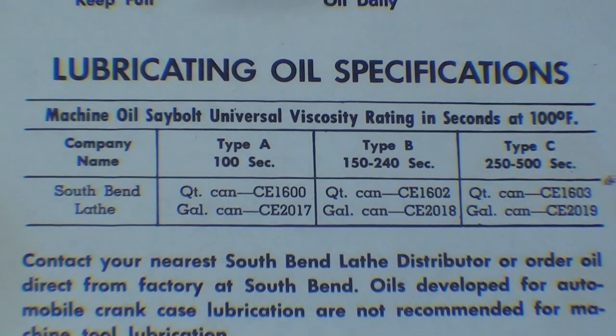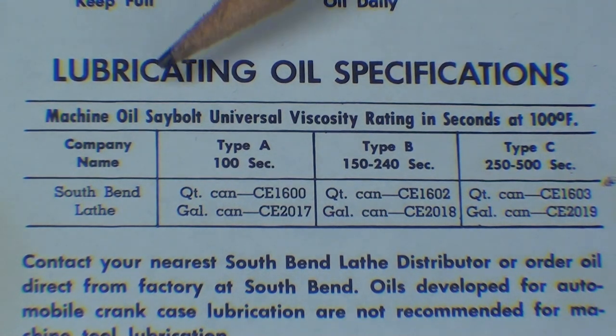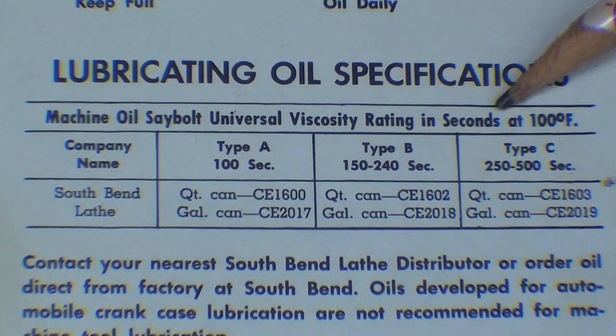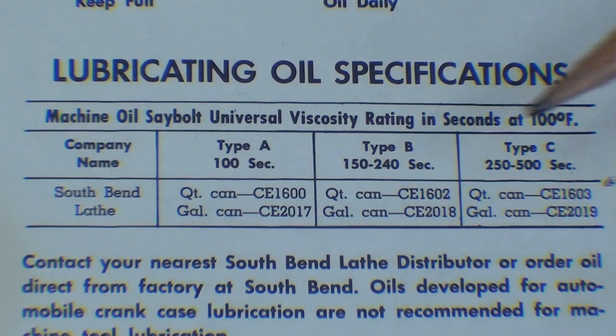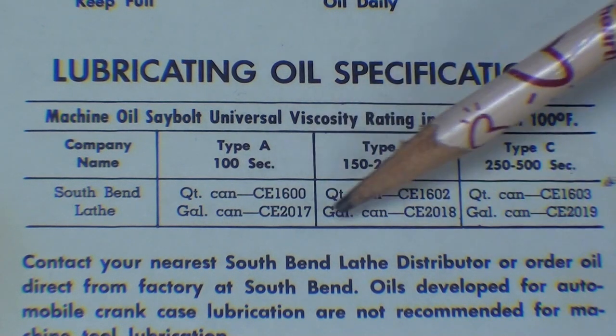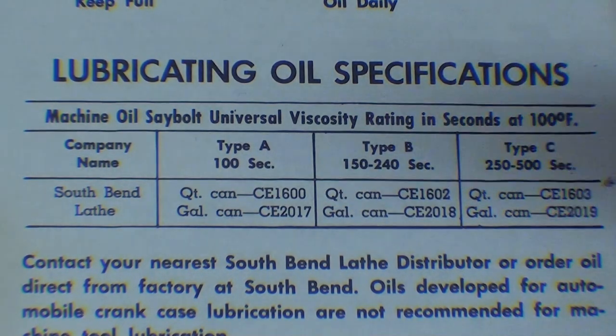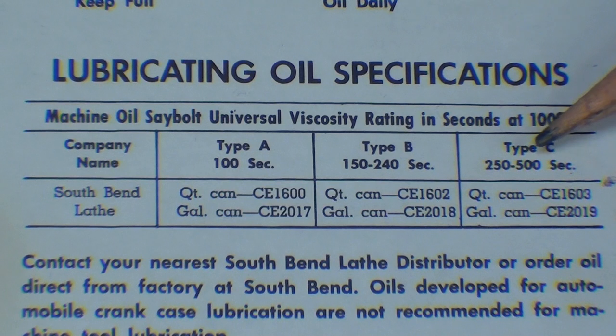These are all lubricating oils. It says machine oil Saybolt universal viscosity rating in seconds at 100 degrees Fahrenheit. All those oils were available from South Bend, but you certainly can't order those now. There are really four different oils we're concerned with: Type A, Type B, Type C, and another one not on the chart — way oil. The chart tells you which oil to use where.